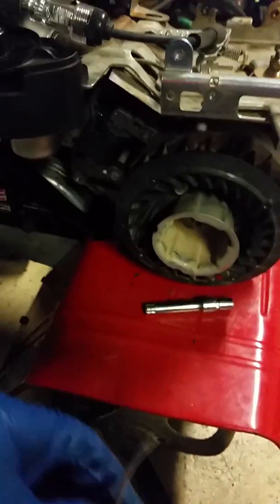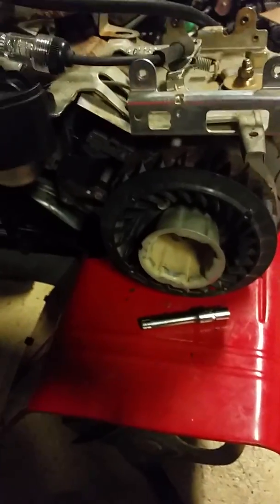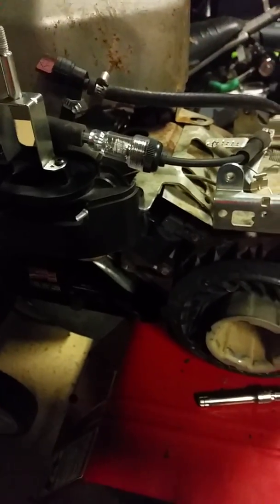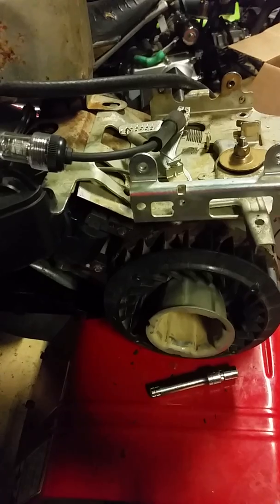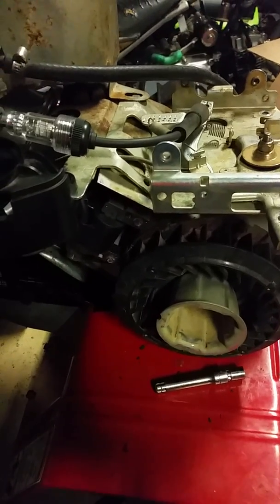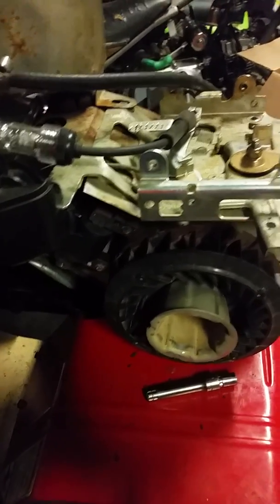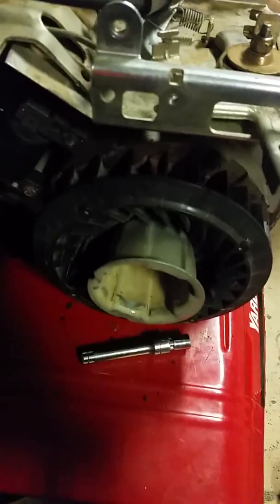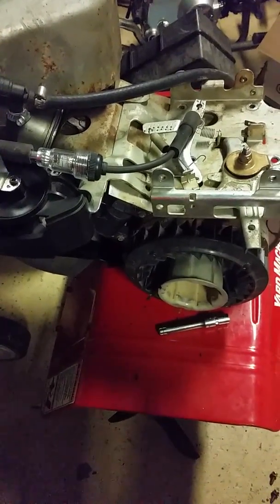We're working on a Yard Machine 5.5 horsepower Briggs engine on a tiller. Did a lot to it — carb, valve cover gasket, crank gasket, replaced the gas tank, quite a few things — all that to discover that I didn't have any spark.